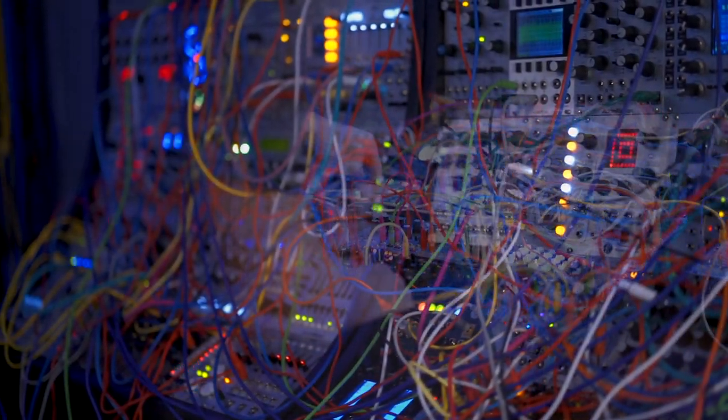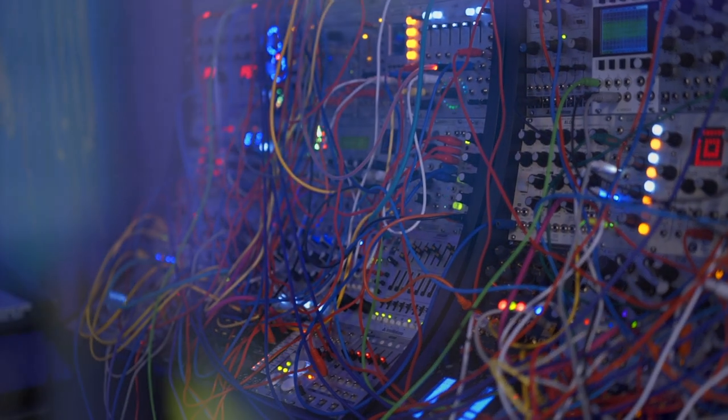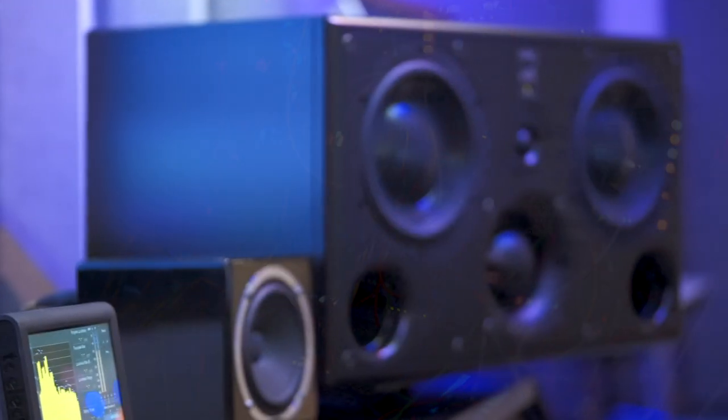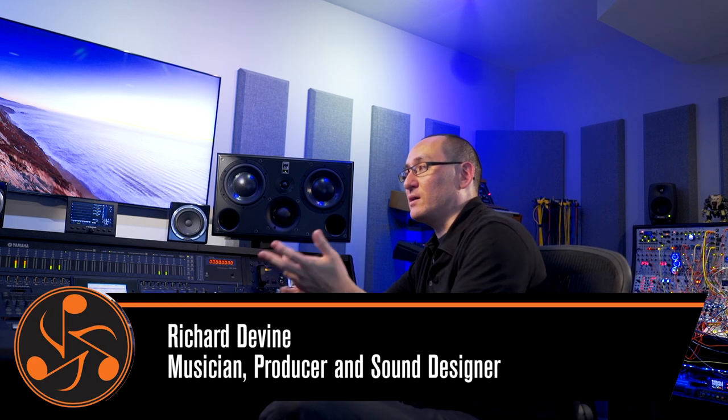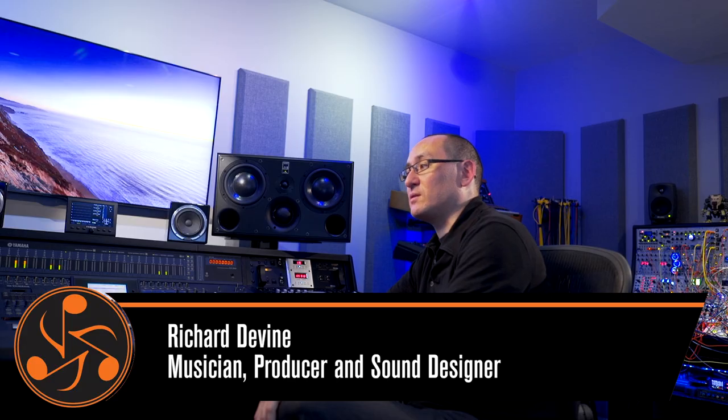I'm an electronic artist, but I also work as a sound designer. I could be working doing ambisonic audio for Google or some content creation for Apple, to creating sounds for an electric car, to scores, sound effects for video games, as well as music composition and mastering for my own works. So I'm using audio and integrating audio into multiple different technologies and into different environments.